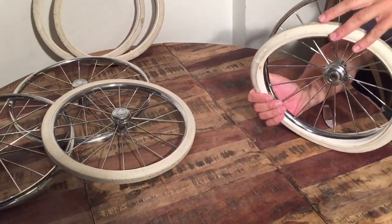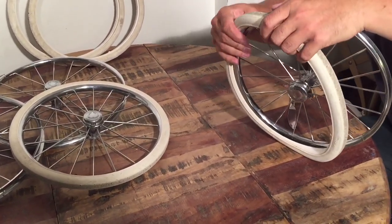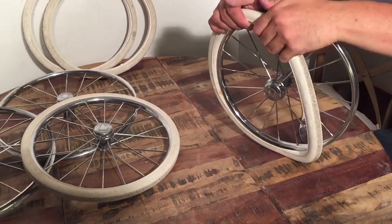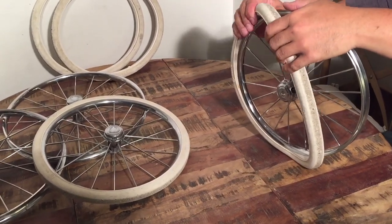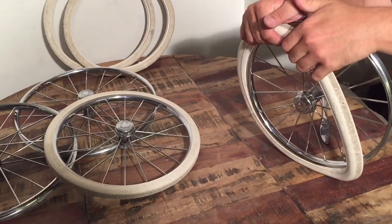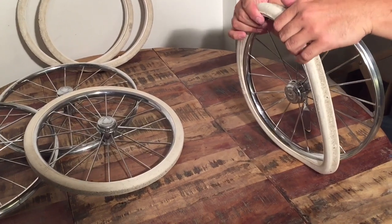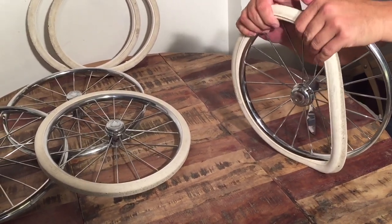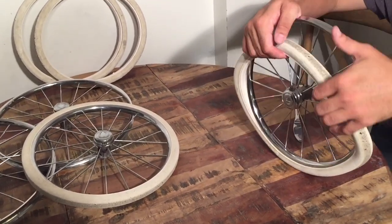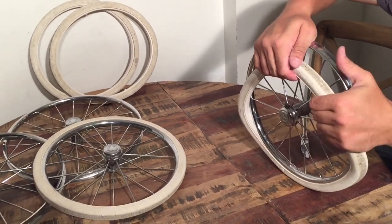We got one of them on but we were not able to catch it on camera because I needed my cameraman to help me — it being so tight and hard to pull. At one point as you're pulling it on, it's possible that the rubber will get twisted backwards, and then you just pry from the other side in order to twist it back properly. The important part is to stretch it all the way around the rim first, even if it's twisted wrong, and then pry it back in place.